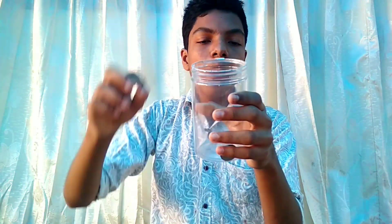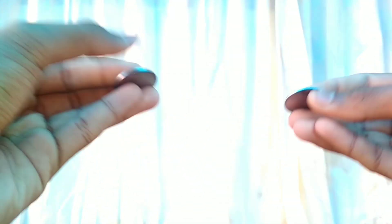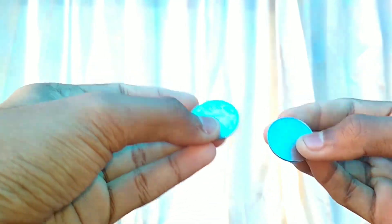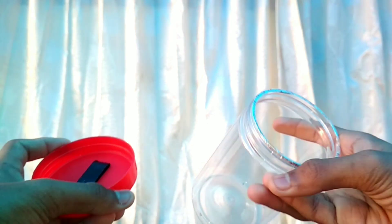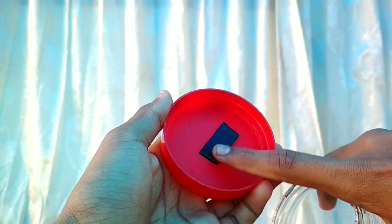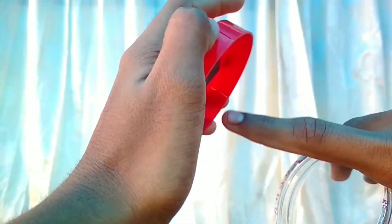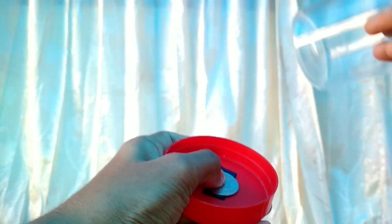You have to ask if you have a 2 rupee coin. You have to start with a 2 rupee coin. I will start with a 2 rupee coin.